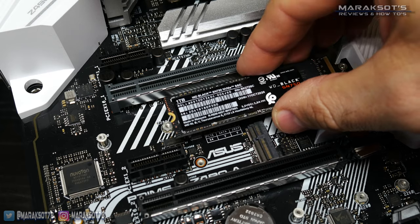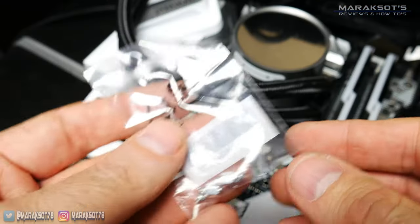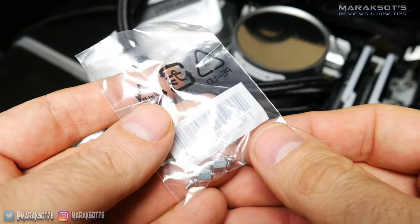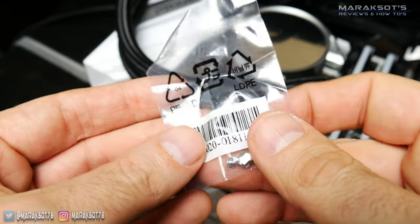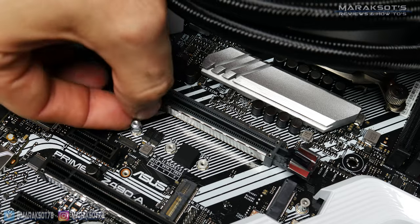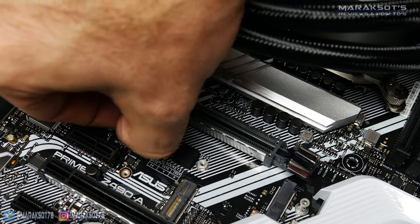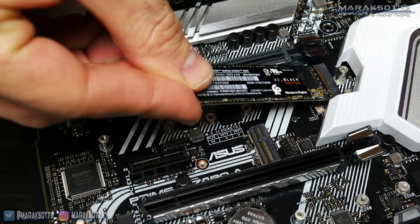There are different lengths of M.2 drives, which is why there are several different positions for standoffs to be placed. My motherboard came with several standoffs and securing screws in a little baggie. For those doing this with a pre-built PC, I hope your computer came with this stuff or it's already installed onto your motherboard — be aware you may need to move it depending on the length of your M.2 SSD. I had to put the standoff into the correct spot to accommodate my drive, then inserted the fingers of the drive into the slot at a bit of an angle.